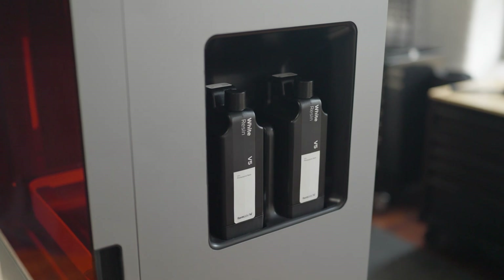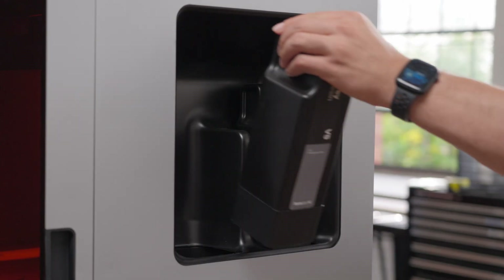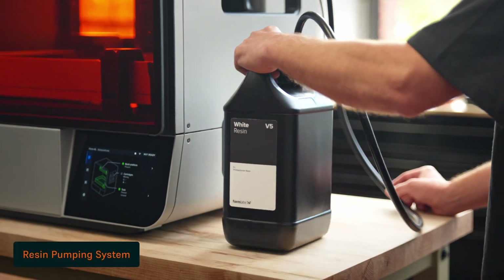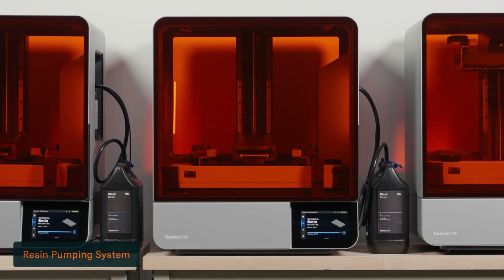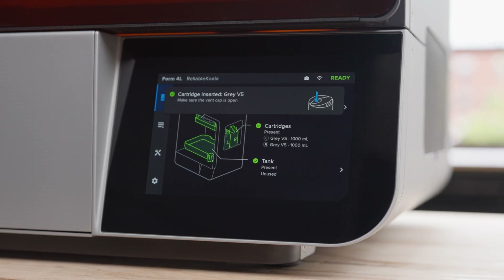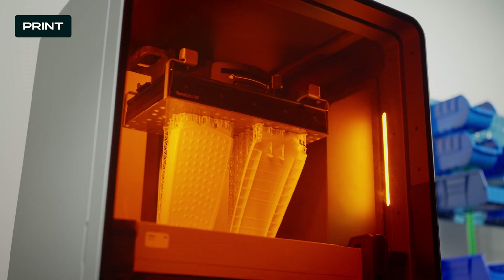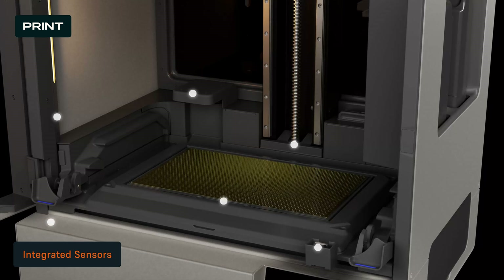Lastly, insert two resin cartridges. Form 4L's hassle-free cartridge dispenses resin automatically and allows you to instantly and easily change between materials and complete a large print without intervention. Or you can opt for our resin pumping system, which seamlessly delivers five liters of resin directly to the printer's resin tank. Form 4L will immediately sense that everything is inserted correctly and confirm that you are ready to print. Once you press print, you can leave the printer alone to complete your job while you focus on other work.